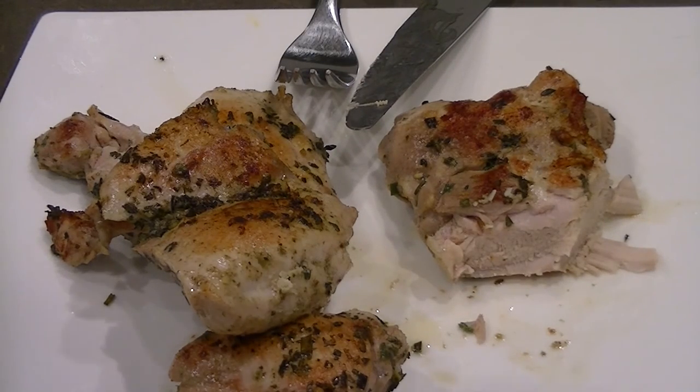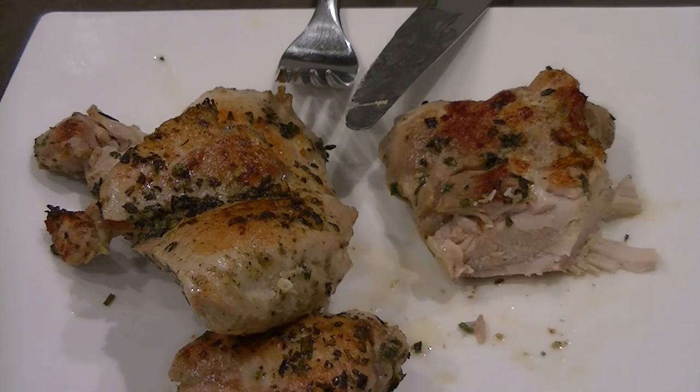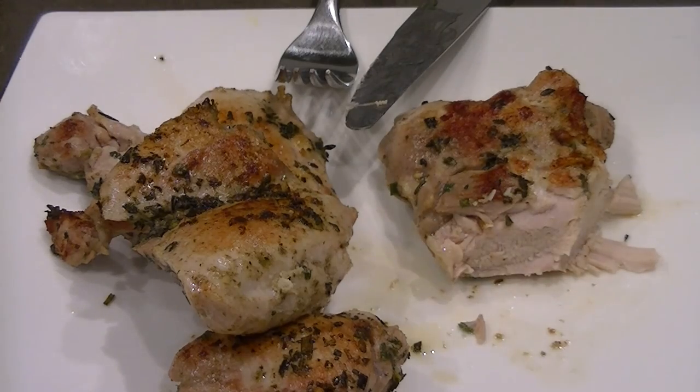So all in all, I'll definitely do this again. Very easy to make — just throw some spices in a bag and cook it for two hours at 160 degrees, chill it, and then fry it real quick. It's definitely a winner, so I'm going to go with that going forward. Thanks for watching. If you're interested in any of the gear you saw today, just click the show more button in the description and there are links from Amazon where you can purchase this stuff directly. Thanks again for watching and I'll see you soon.